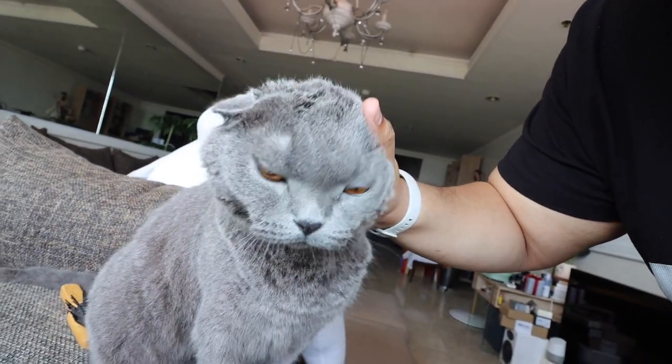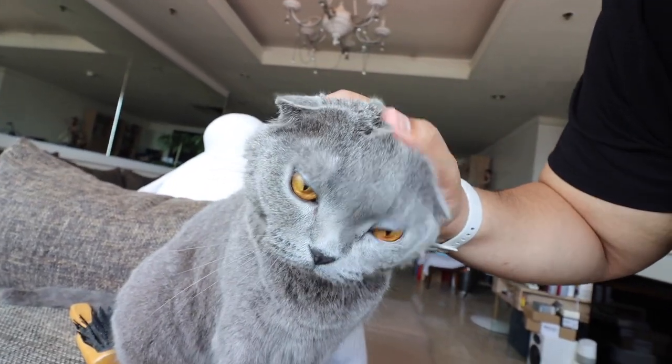Now before we get started, I want to introduce all of you to my incredibly cute, fluffy — just bathed, because you really just took a bath — this is Dusty. Say hi to my watch vlog. Say hello to all the humans watching today.